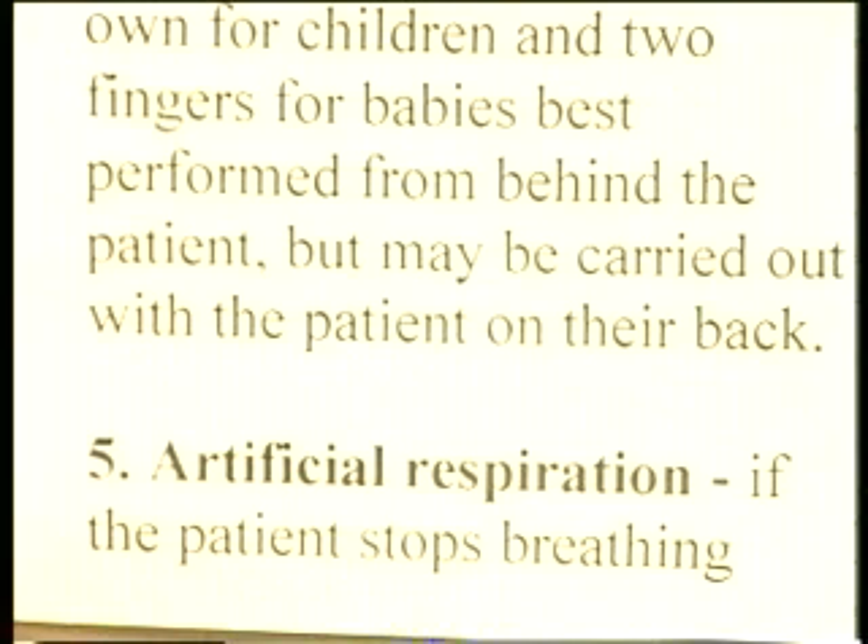To summarise: one, if the patient's coughing, do nothing; two, try back slaps if they stop coughing and the airway's blocked; three, if that doesn't work, try clearing it with your fingers; four, if that doesn't work, try the abdominal thrust manoeuvre. And if the patient stops breathing, then artificial respiration may be necessary.